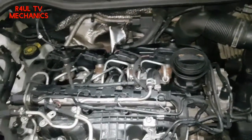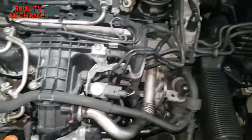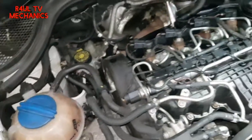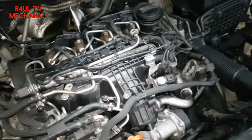There we have it, all done and dusted. We've put everything back on — the oil filter housing, oil filter, oil cooler, pipes, throttle body, everything back on in reverse order. All that's left to do is put some coolant in, run it to temperature, check for leaks. I hope this video helps you guys out — please like, share and subscribe, hit the bell button, leave a comment in the comment section. RaulTV Team R4UL, we'll see you guys next time.